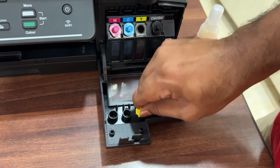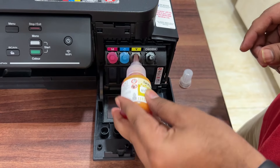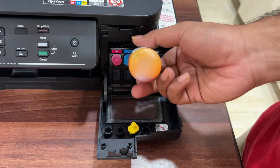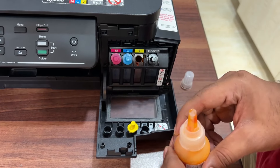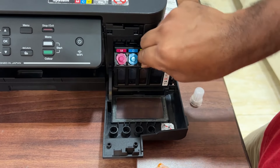The refill is very simple. You can check the ink level in the refill tank. For black ink, you get up to 7,500 pages, and for color, you get up to 5,500 pages.